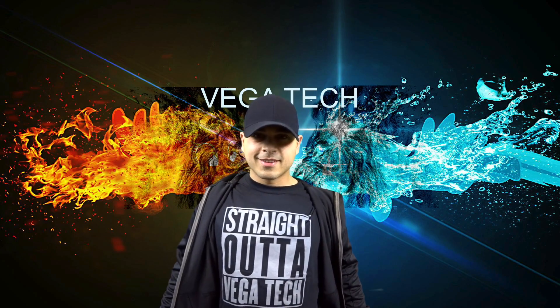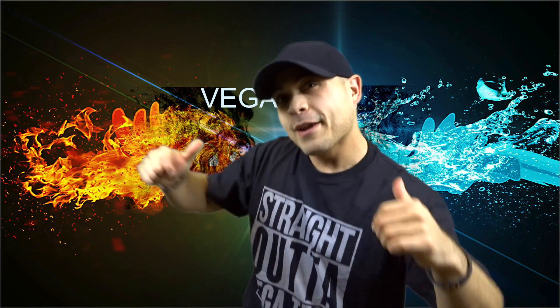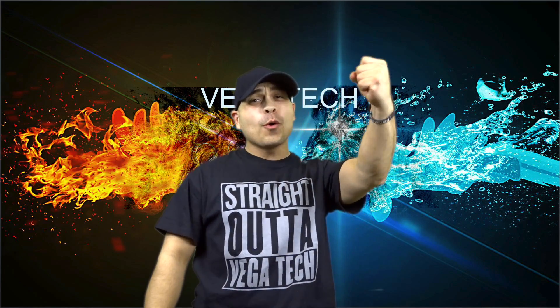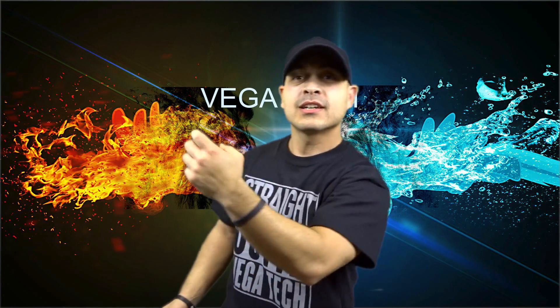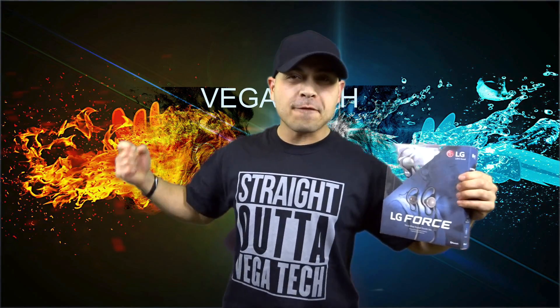You're tuning into Vega Tech. What's going on guys? It's your boy Vega Tech here and today we are going to unbox, review, and test out the LG Force Wireless Headphones.